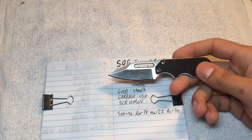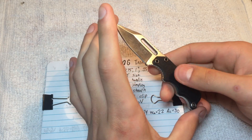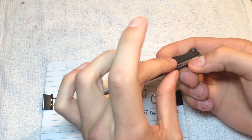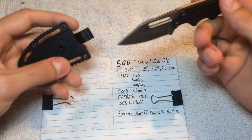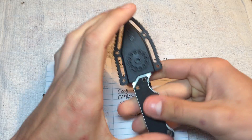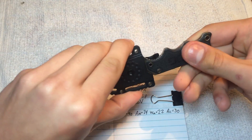I measured this at 2 inches with a 4.75 inch overall, less than a quarter inch in depth, 5.25 inches in the sheath, 5.25 long, 2 inches wide, and 2 ounces.